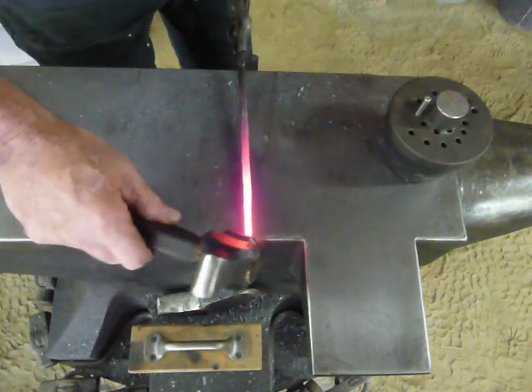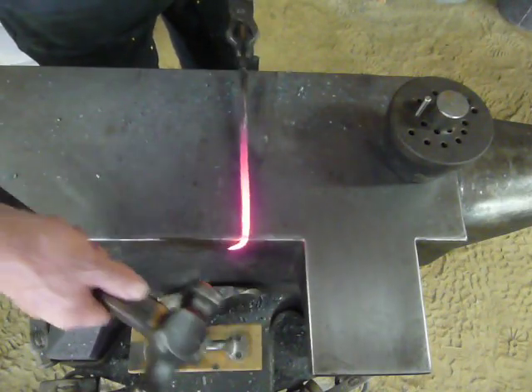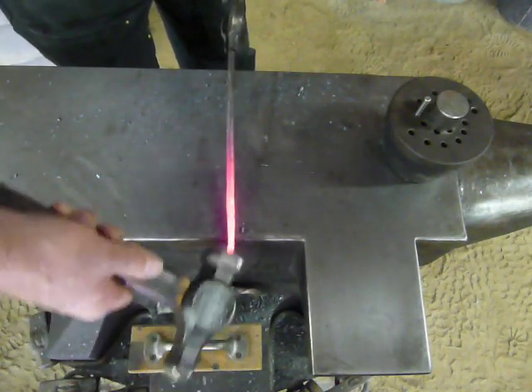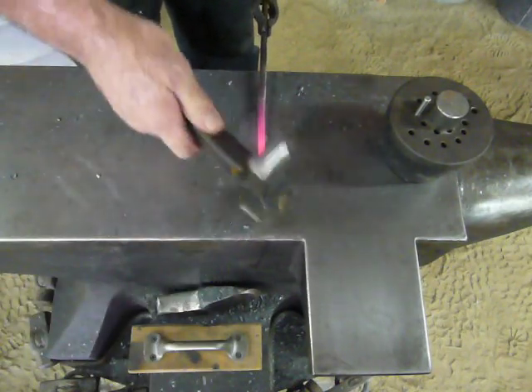Now we're going to put the curlicue on the end — put it over the anvil, knock it on a 90, turn it over, and start tapping it back to us to achieve that curlicue, also called a rat tail.